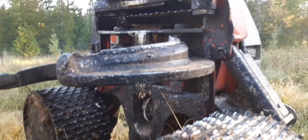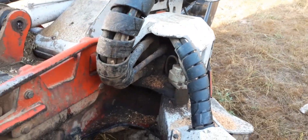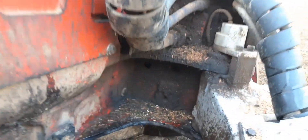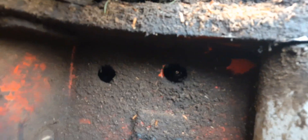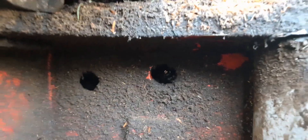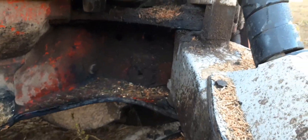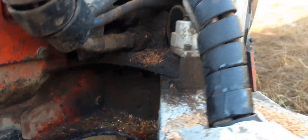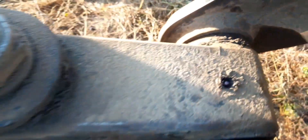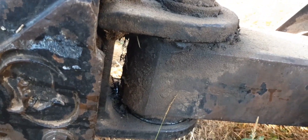A couple more grease points I missed — there are zerks right there in that little hole for the cylinders for the knife, on both sides. The knives need to be open to grease them. There are also zerks on that dog bone and a zerk on the other side of this dog bone.